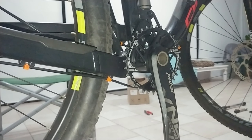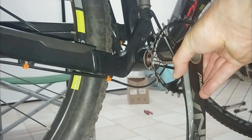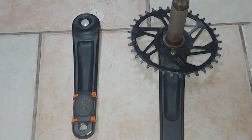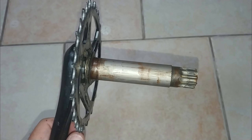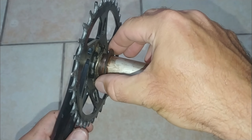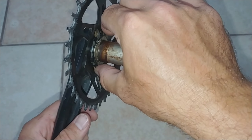With the non-drive end crank removed, the drive end side with the shaft slides out with no effort. Before loosening the small screws that hold the chainring, I'm going to remove this bearing end shield that came off as well, and the suspension washer.